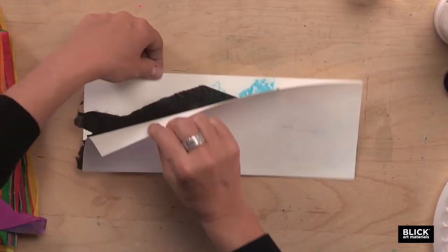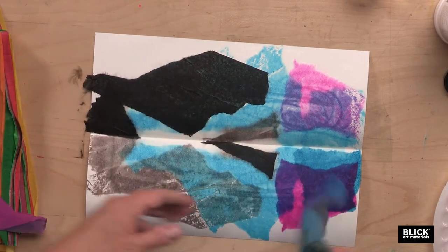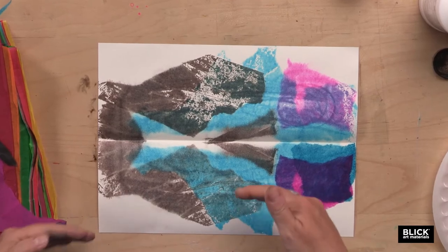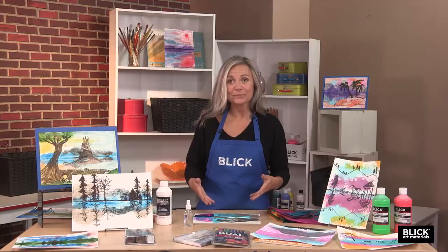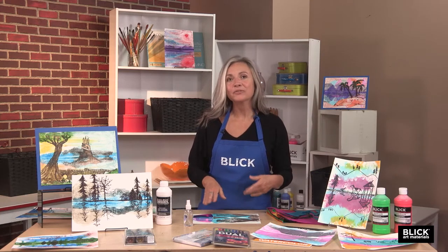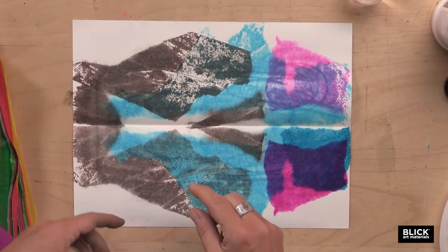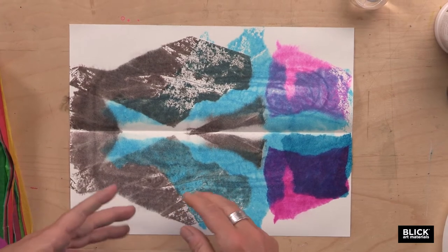Now I'm going to open this up and remove the tissue. I have a symmetrical print on the bottom half of the paper — and this is another easy way to explain the term symmetry. This often ends up looking like reflections of a landscape in the water. When this is dry, the younger student could use crayons or markers to create a scene on their landscape.